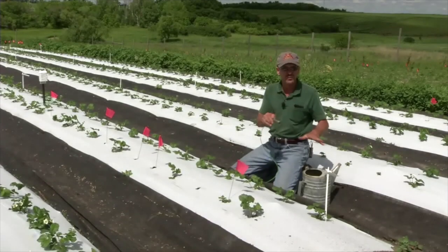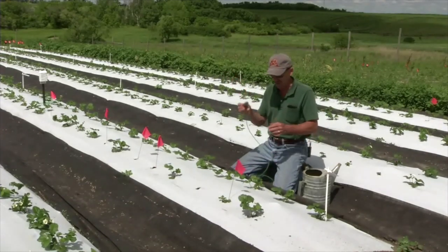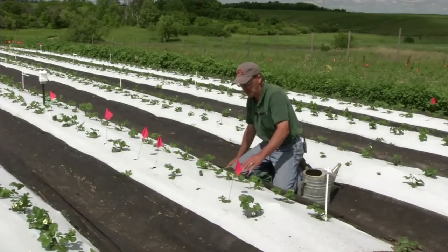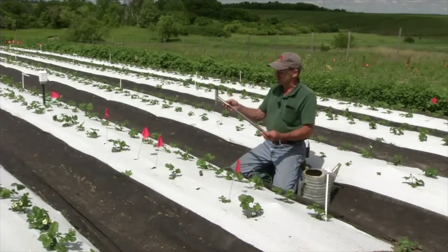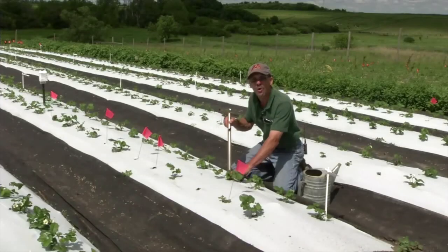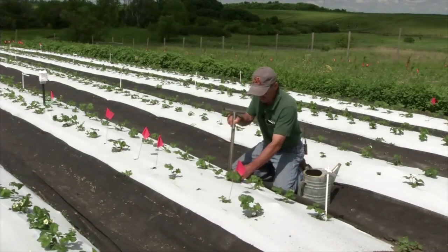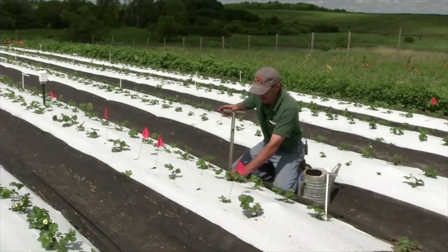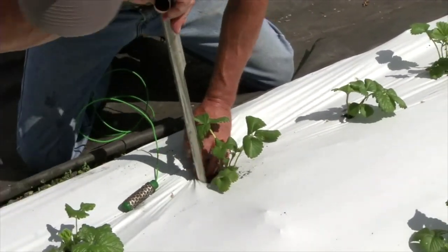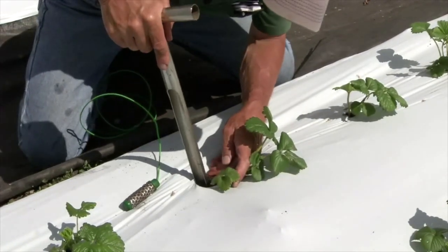Now that we've gone through that process, we're going to take the water moisture sensor and insert it next to the strawberry plant. We normally use a soil probe and insert a hole next to the plant roots — not damaging the plant, but putting it in next to the plant, because that sensor needs to be close to the roots. The roots are going to use moisture and remove it from the sensor.